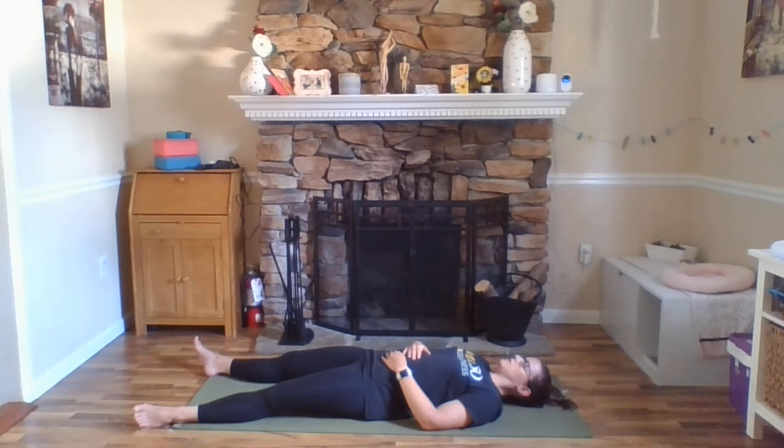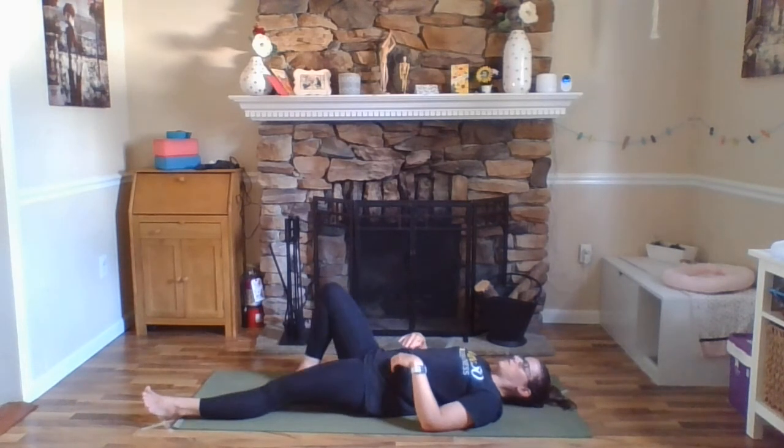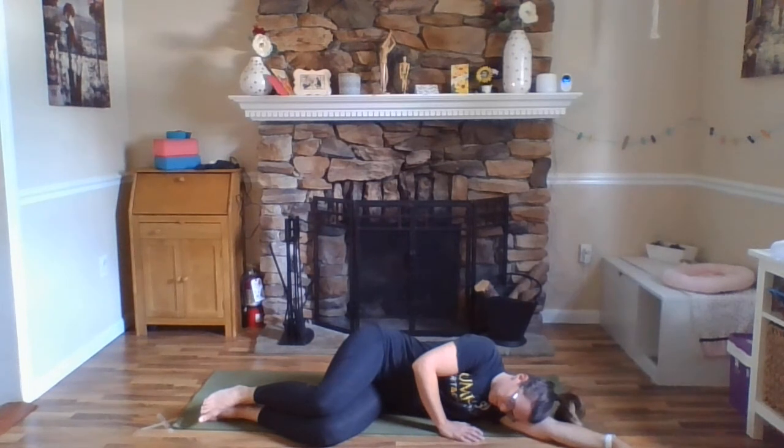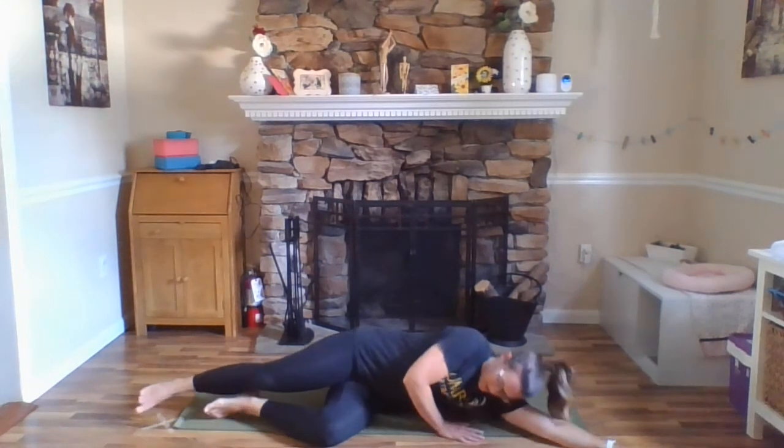You can stay here in Savasana as long as you'd like. When you're ready, bring your awareness back to your breath. You can invite the movement back to your body within your fingers and your toes. Just slowly roll over to one side and pause there for a moment. Exhale here and inhale, press yourself back up to a comfortable seated position. Sit up nice and tall. Exhale here, inhale, arms reach out and up. Exhale, hands down through heart center. Thank you all so much for joining me today. Namaste.